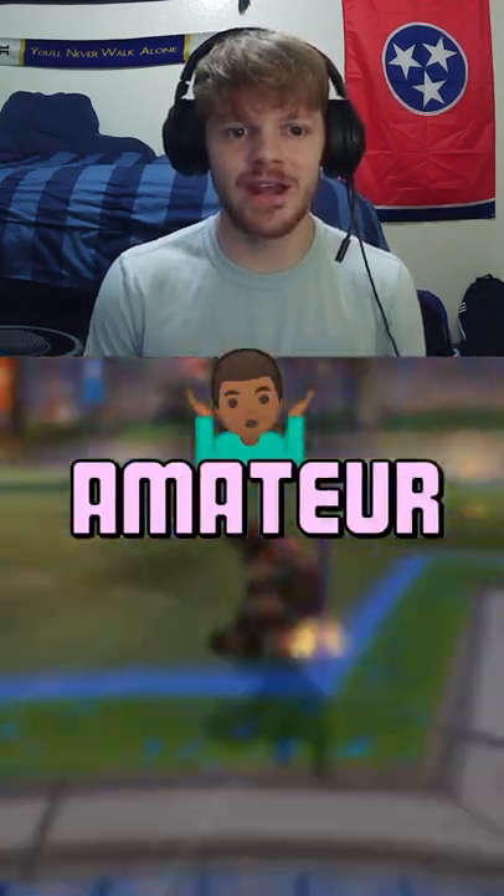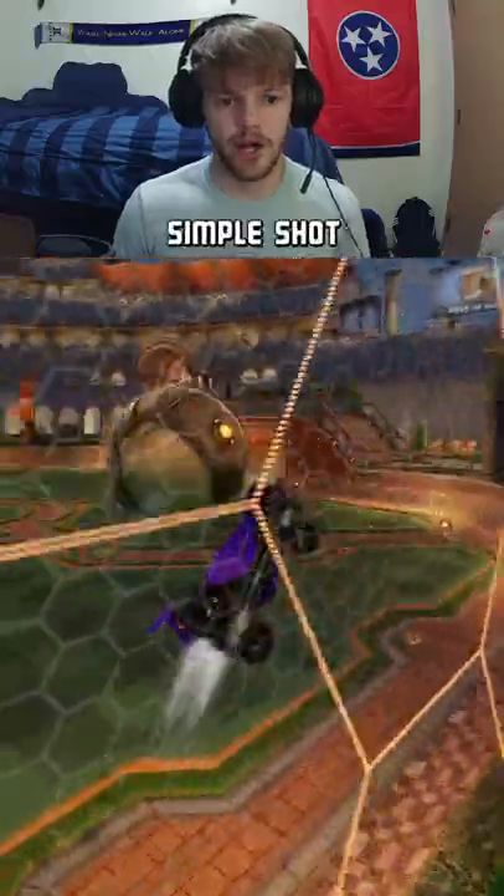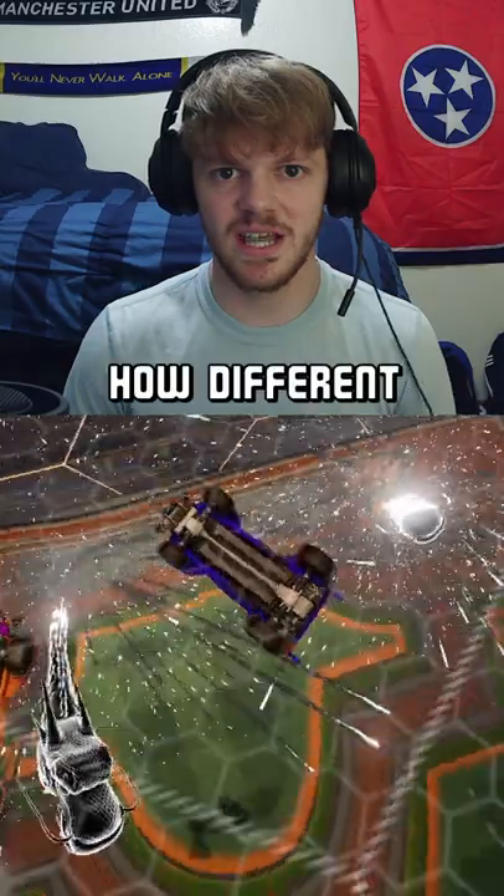I had a noob, an amateur, and a professional editor all three edit this clip. It's a pretty simple shot — just went to the ceiling, went down, and got a nice double tap. But let's see how different the edits are going to be. This is the edit from our pro editor.